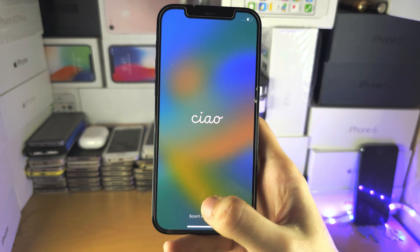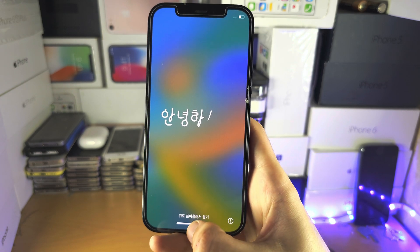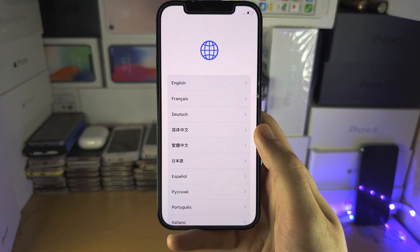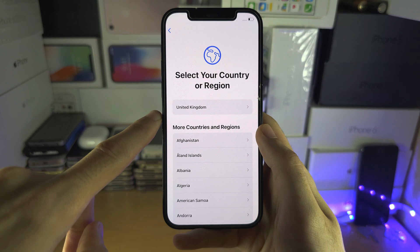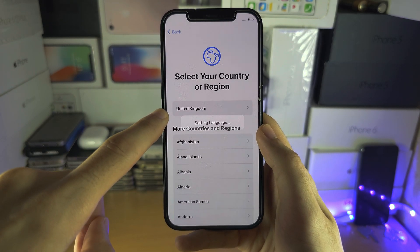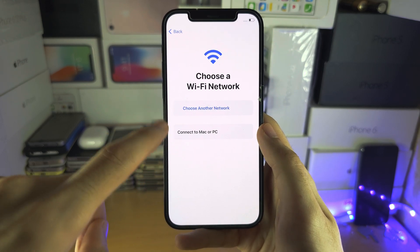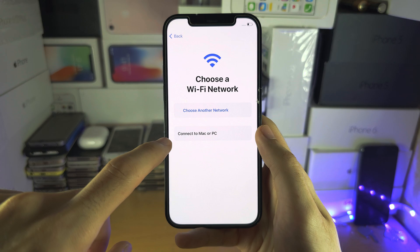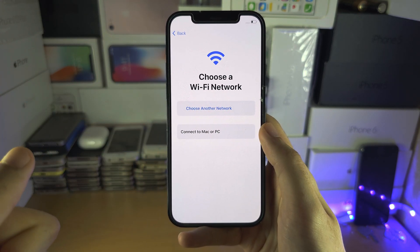So with that in mind, to activate, once we're on the hello screen, we're just going to follow the on-screen instructions. I'm going to enter my language, my country or region, and because we are not inserting a SIM card, we will need to connect to a Wi-Fi network here. Without connecting to the Wi-Fi, the phone will not activate.